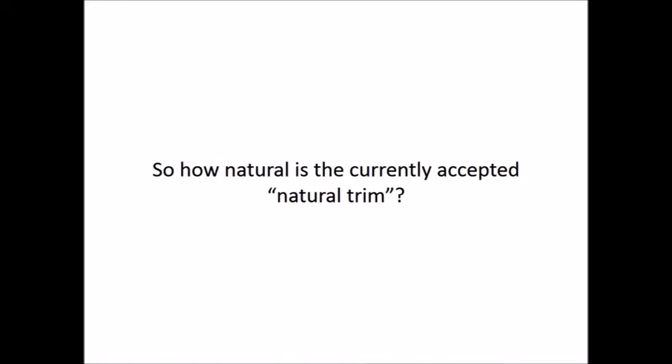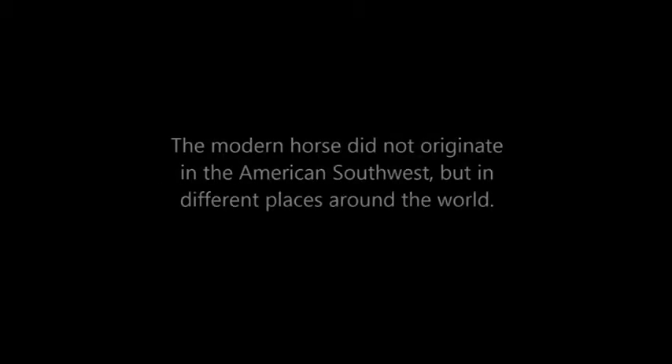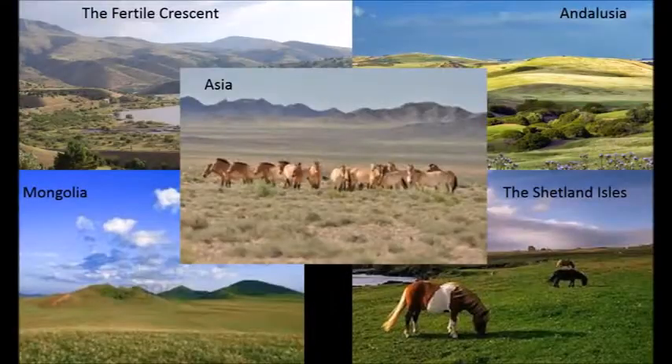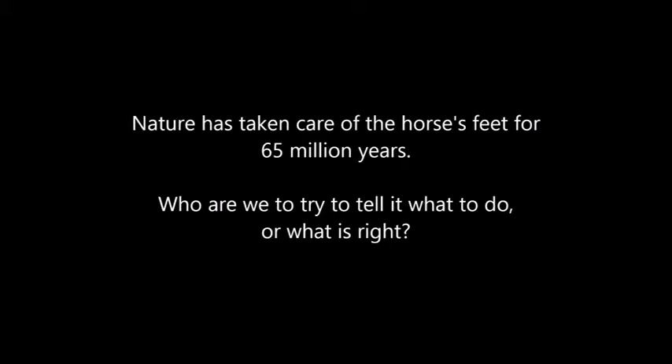So how natural is the currently accepted natural trim? The evidence says not all that natural. The horse is 65 million years old. The modern horse did not originate in the American Southwest, but in different places around the world. So why do we assume that mustangs have the ideal foot? The fact is that the mustang hoof is an adaptation because the horse's hoof adapts to its environment. Different environments, different feet, different seasons, different feet. The horse has survived successfully for 65 million years taking care of its own feet. Who are we to try to dictate what the hoof should do? Instead, we should listen to and respect what the foot tells us, and that is exactly what the HGM trim does.